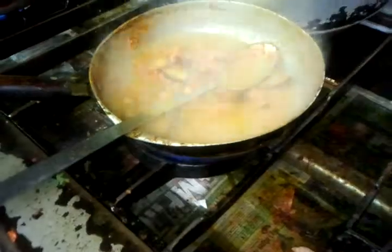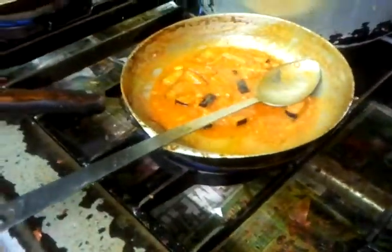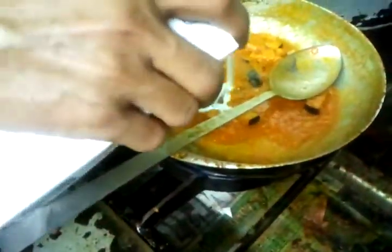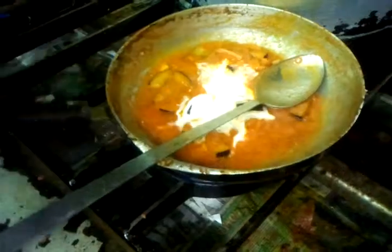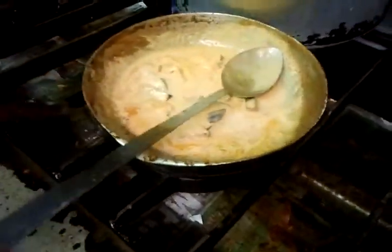Putting a bit of onion gravy. One of these videos we have to show you how to cook onion gravy. We are putting a single cream — a dollop of lovely single cream there. That will give it a creamy, texturey flavour.